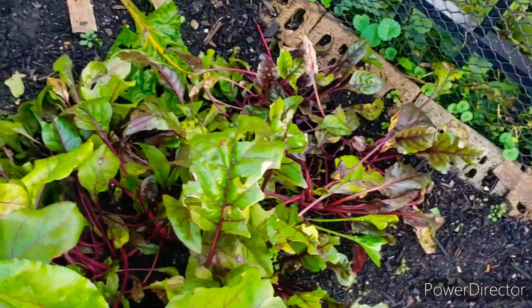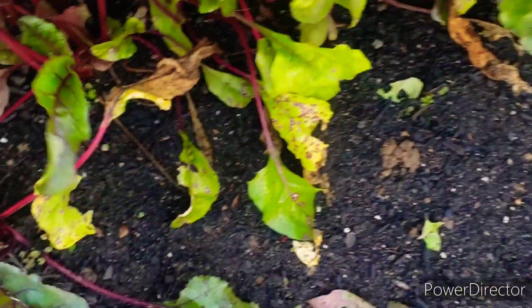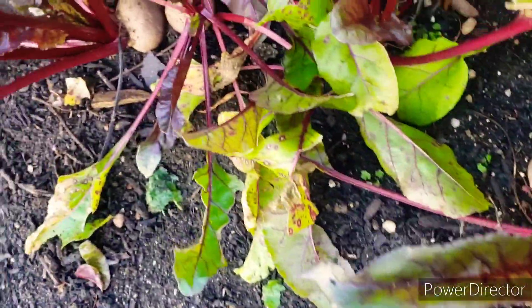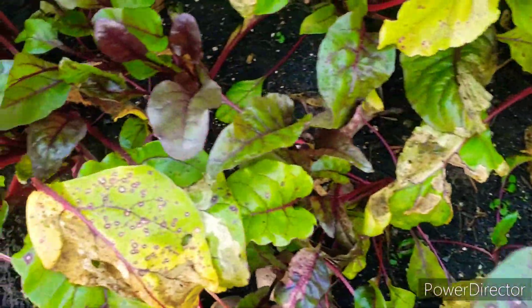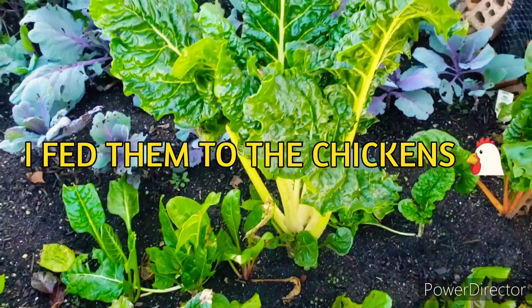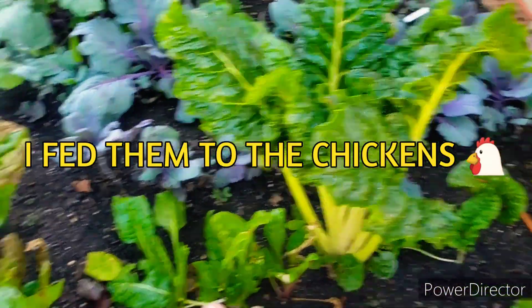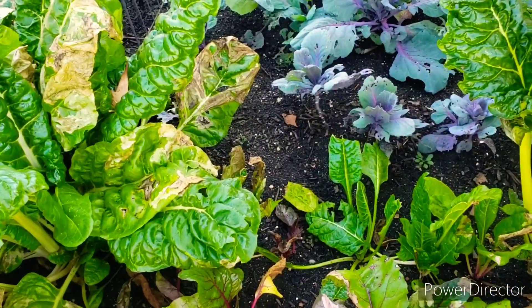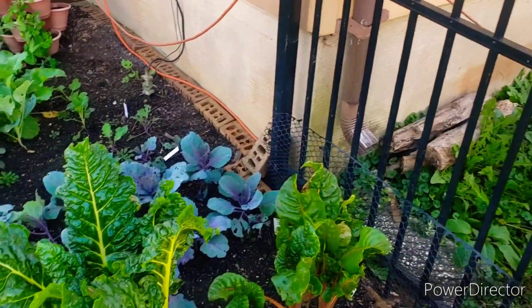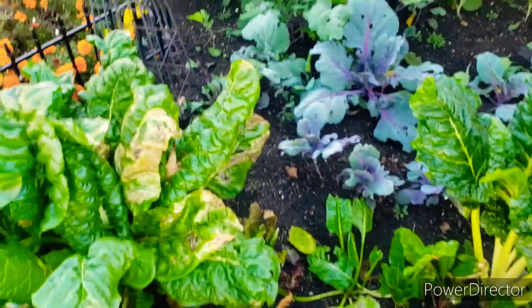I've actually been getting some zucchinis so they're not usually in this one a ton. Let's take a look at the beets on this side — there's a couple that could probably be pulled. I've got ones I just spoiled — Debbie can have them, take them home and just peel them. It's Ford Hook Giant — Ford Hook — I don't know what to do with it, how to preserve it, so if anybody knows, leave me a comment down below.